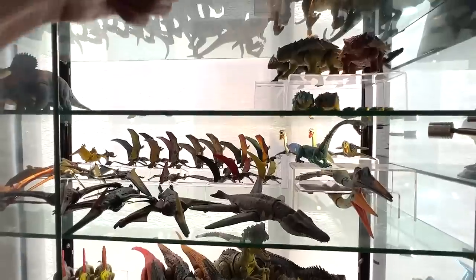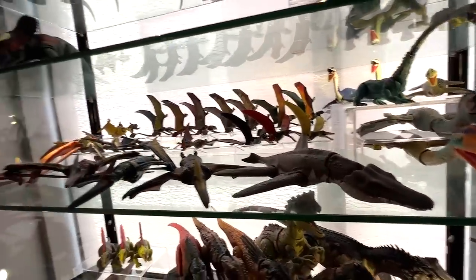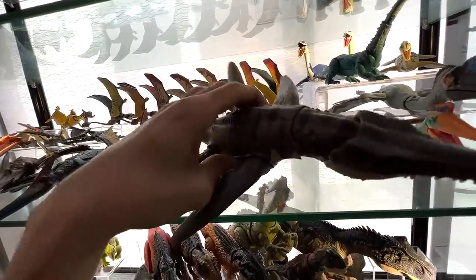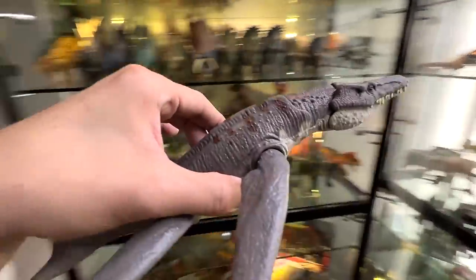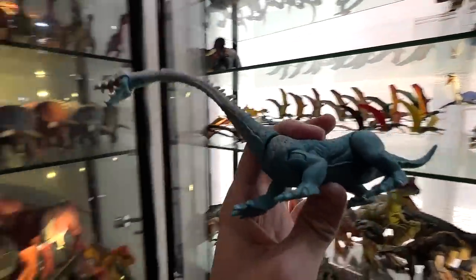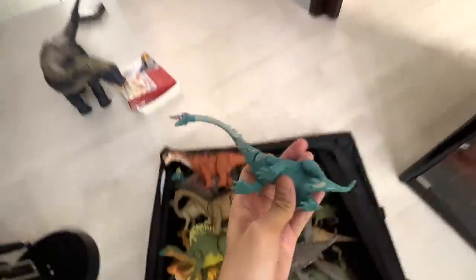Next we move down to the prehistoric reptiles section. Liopleurodon is definitely a new one, so Liopleurodon will go into the box. I want to do a comparison with the other sea monster — I think it's called Tylosaurus — so let's put this into the box as well.